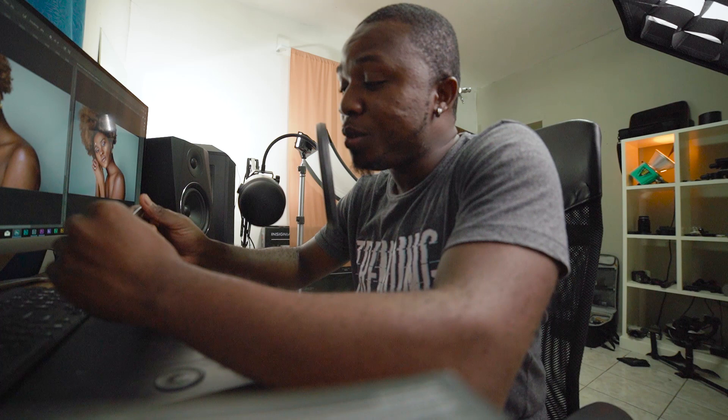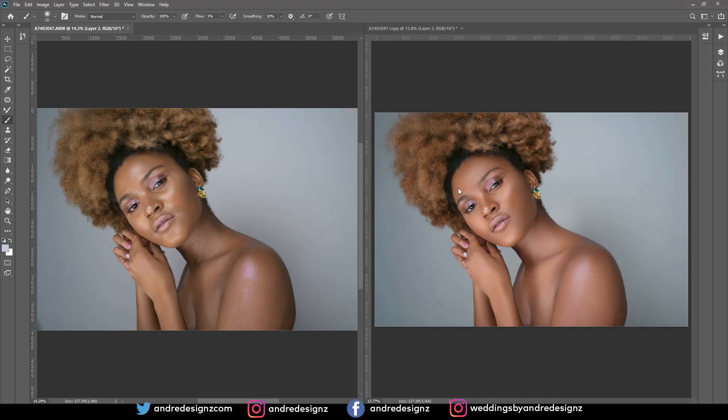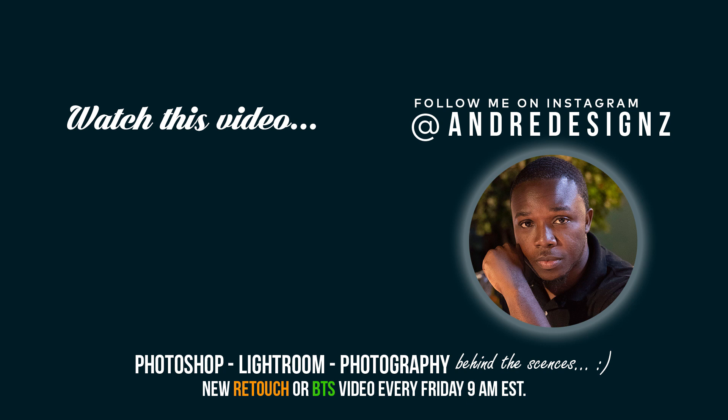How did I do, guys? Did you like that? If you liked what I did, give me a thumbs up and share the video — like and subscribe. Thank you guys for watching and have a good one, bye bye!